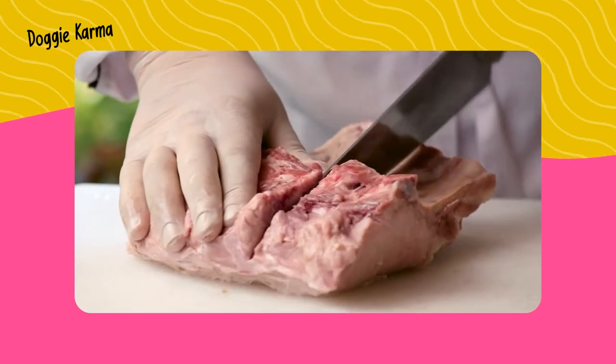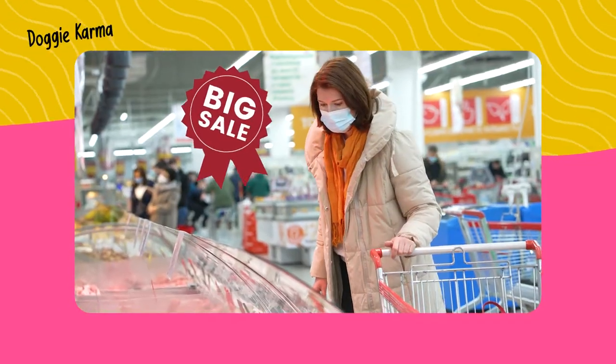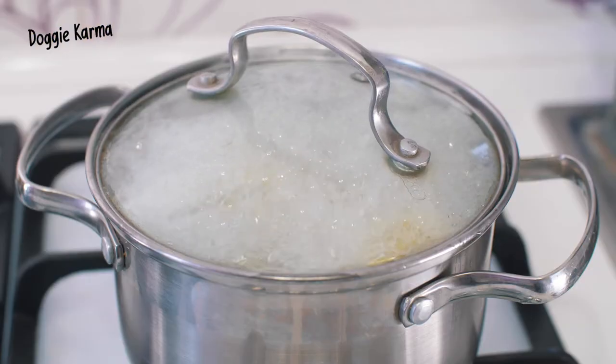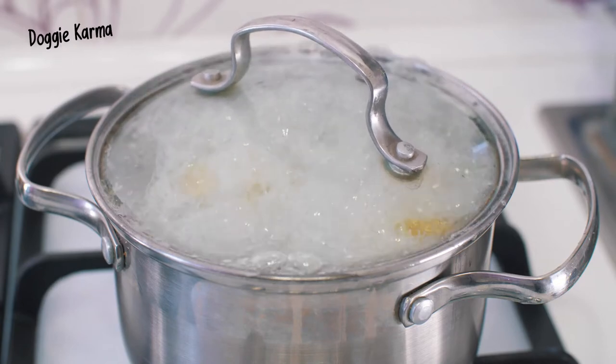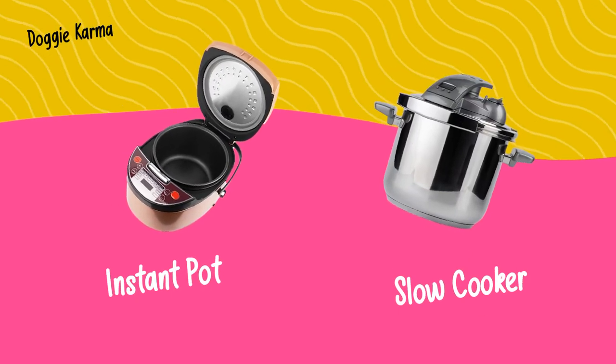To make bone broth for dogs, you can use any kind of bones—beef, pork, chicken, or whole carcasses—whatever happens to be on sale. Additionally, you'll need lemon juice or apple cider vinegar and any veggies that are safe for dogs, like carrots and celery. You could simmer the broth on the stove for at least 24 hours, but the easiest way is to use an instant pot or a slow cooker—whatever works best for you.